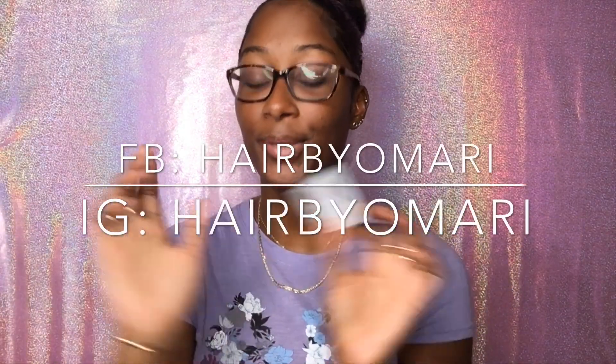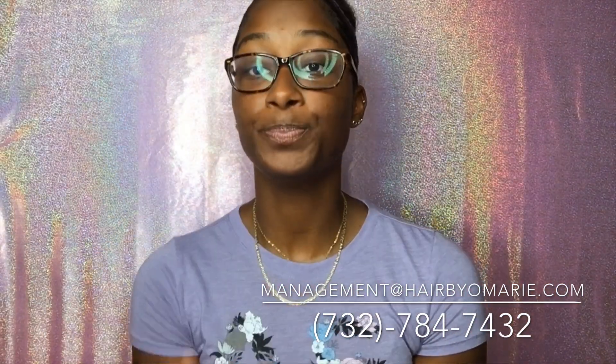Shout out to Hair by Omari! They sell all kinds of stuff. You guys can follow them on Facebook and Instagram — it's Hair by Omari. They also have an email and a phone number. I'll put all of that below. You can contact Adisha, Asandra, or Andrea.